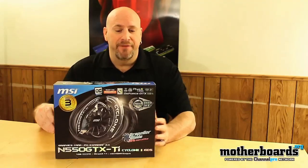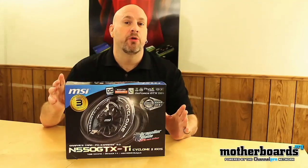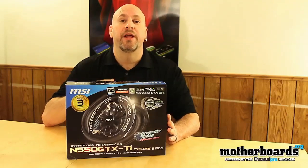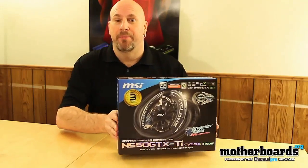Today we're going to take a look at MSI's version, the N550 GTX-TI Cyclone 2. The Cyclone 2 features superior cooling and this card actually comes overclocked out of the box. The standard core on the new 550 is coming in at 900 megahertz; this one is overclocked to 975 megahertz. But for now, let's check out what comes inside the box.